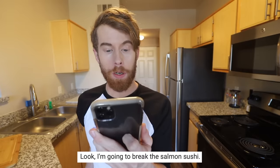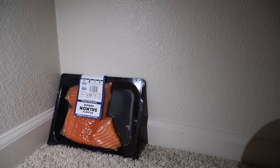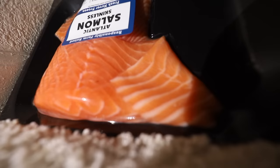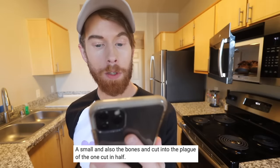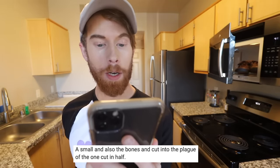Step three: I'm going to break the salmon sushi. Where is the cream cheese? Salmon, I'm going to be level with you — there is no good cop. I did just smack my salmon in the closet. For anyone who cares, I bought closeted Atlantic salmon. What part of Atlantic are you from? Arkansas. Small and also the bones and cut it into the plague of the one cut in half. Instructions unclear. My shoes are in the microwave.